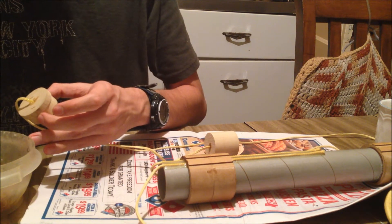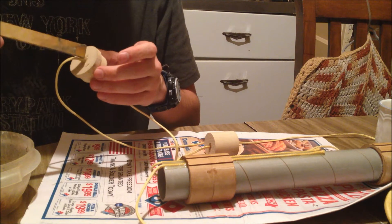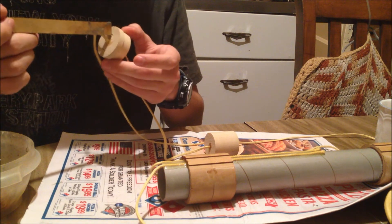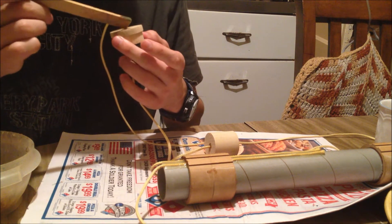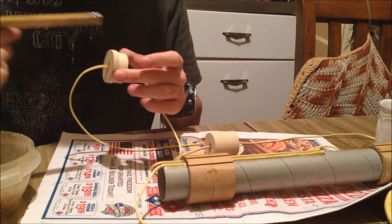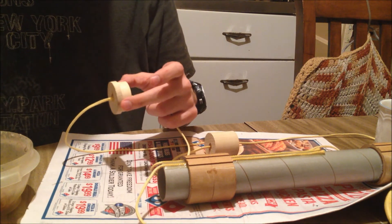I'll put some more here. There we go. Okay, that looks good enough. It will just hold in place later as it dries.